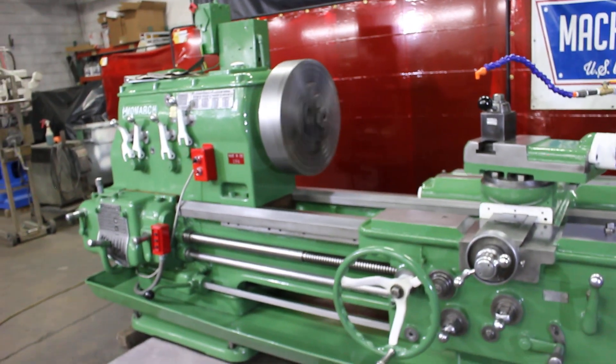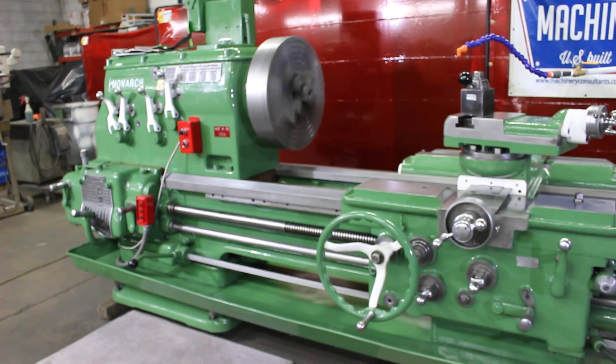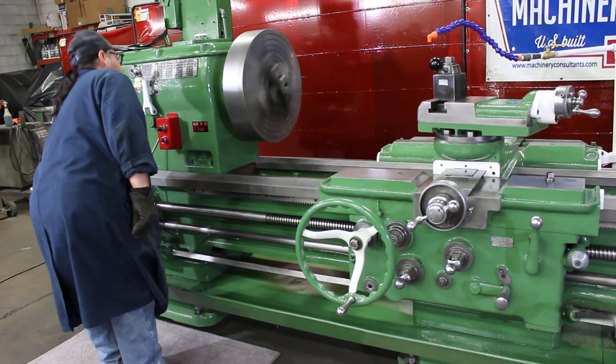Let's go ahead and run through some speeds and feeds. It's serial number 35095, Monarch at Machinery Consultants in Utah.